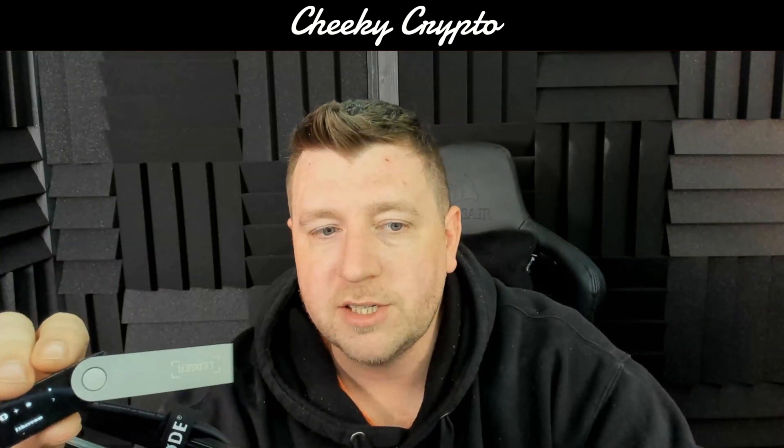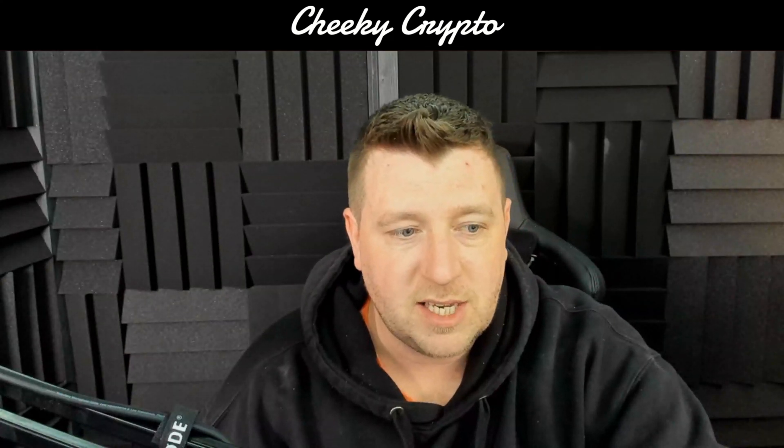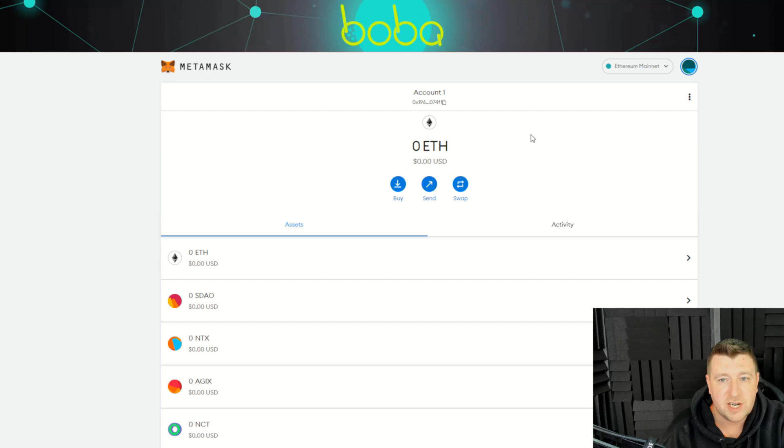Before actually logging into your MetaMask, you need to be on the Ethereum chain and that needs to be ready to go on your Nano Ledger. It doesn't matter whether it's the X, the S, or the S Plus — they all work the same. We've now gone over to our MetaMask wallet.